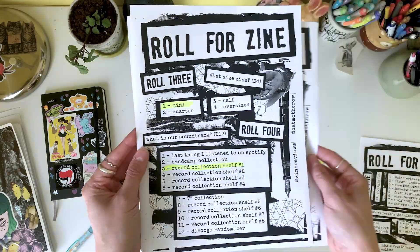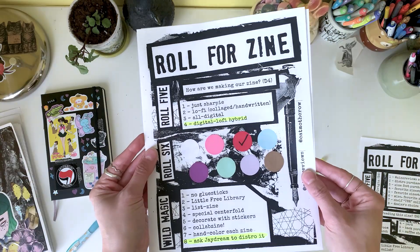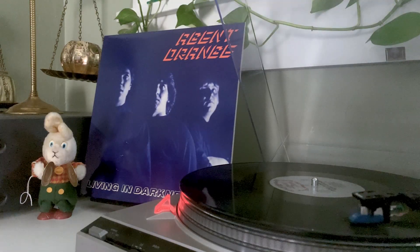Alright, so we're making a fanzine. It's going to be a mini zine, and it's going to be on red paper. And we can use all the tools at our disposal to create it. Okay, let's get started — and first, cue the music.